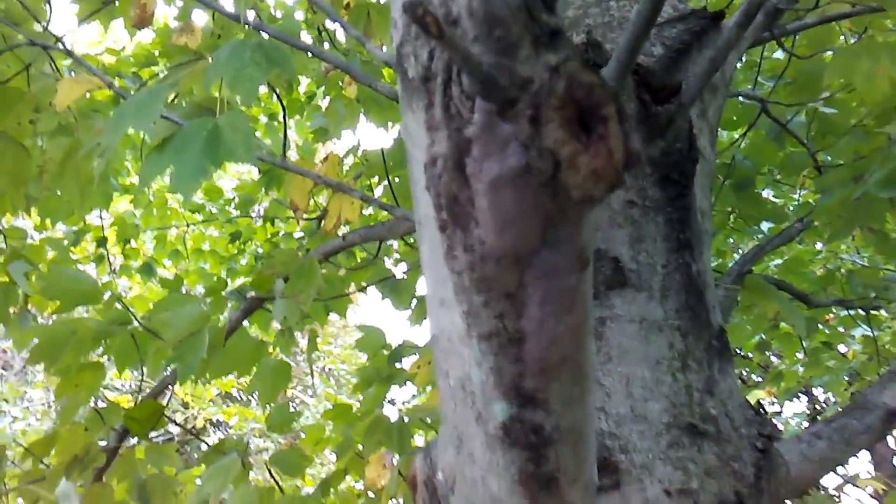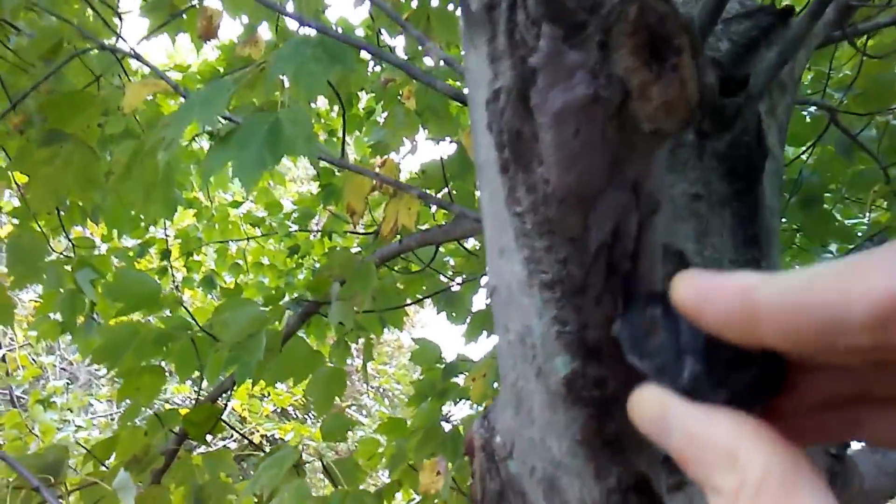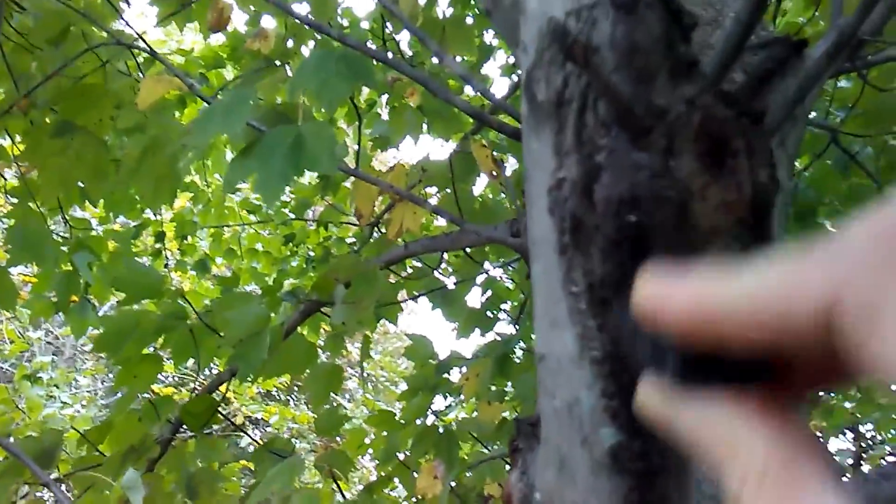Here's another one. You can use anything like a coin, a credit card, or a rock. The stuff basically blends in with the tree bark.